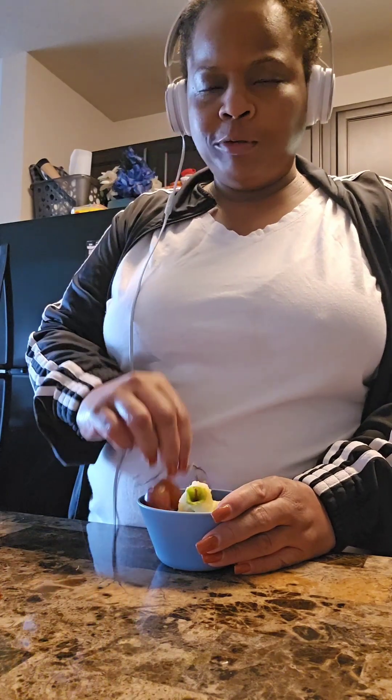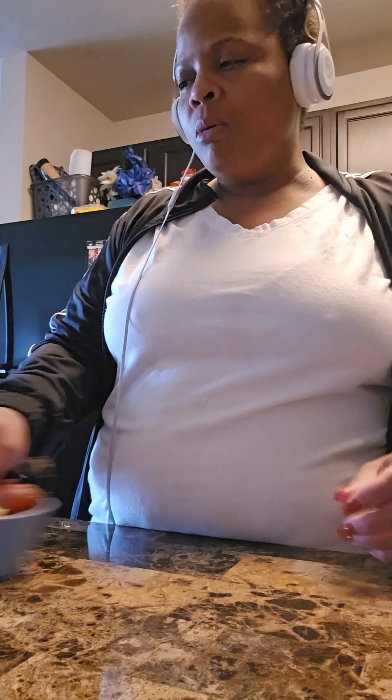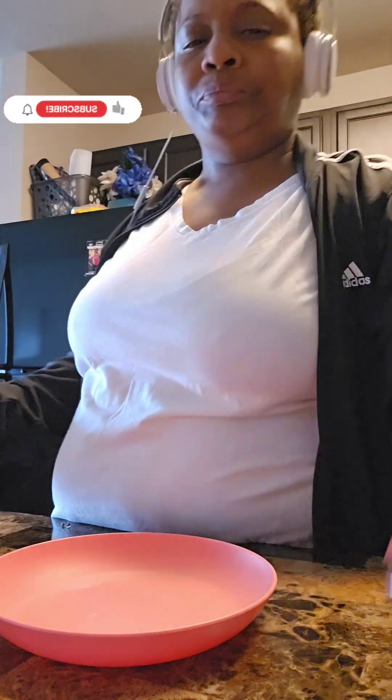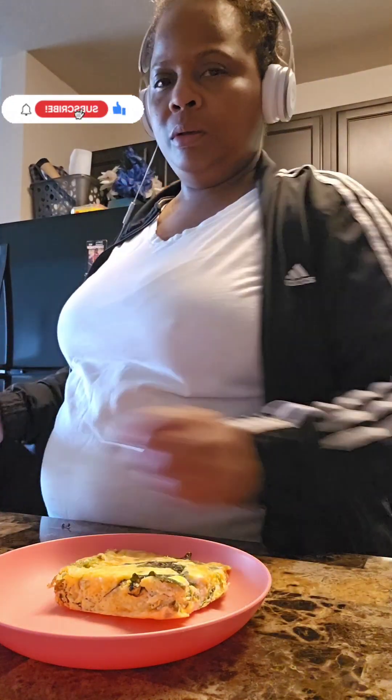Hey beautiful people, it's Lady Love checking in. Of course I'm doing my morning routine. This is an apple that was peeled and some grapes I had already but hadn't eaten — the grapes were from one day, the apple from yesterday. I had to peel it some more because it had been sitting in the refrigerator and I always peel the skin off.